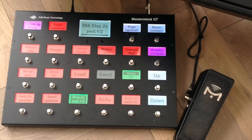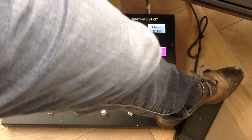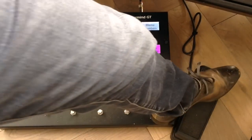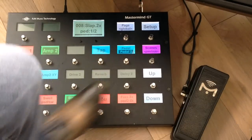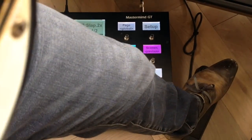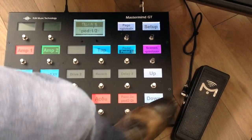I've recalled a preset here which provides me with some slapback delay. Pushing the pedal down increases the delay feedback. Now suppose I want the pedal to act like a wah while being in this preset — I'll go here, push that button, pedal two is indicated, and now the pedal will act as a wah. That's how that works.